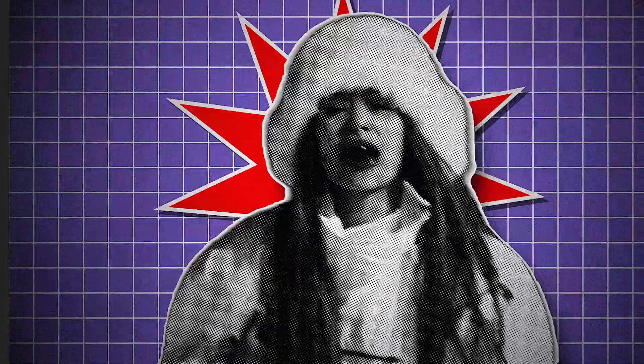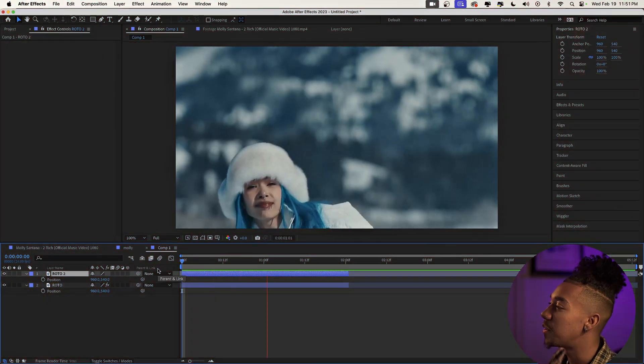What's up guys, in this video I'm gonna show you how you can create this really cool halftone scrapbook collage effect. I think it looks pretty nice and pretty unique, so that's what we're gonna be going over together in this video. Without further ado, let's get right into the tutorial.